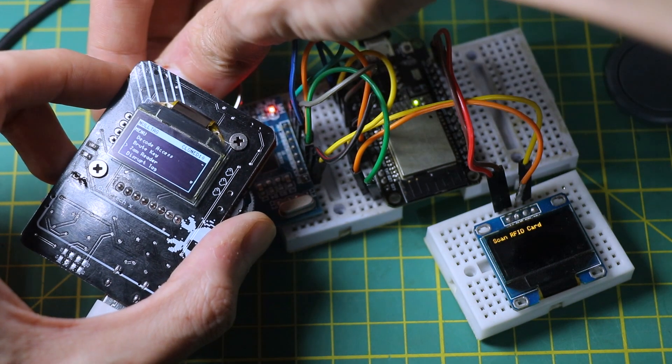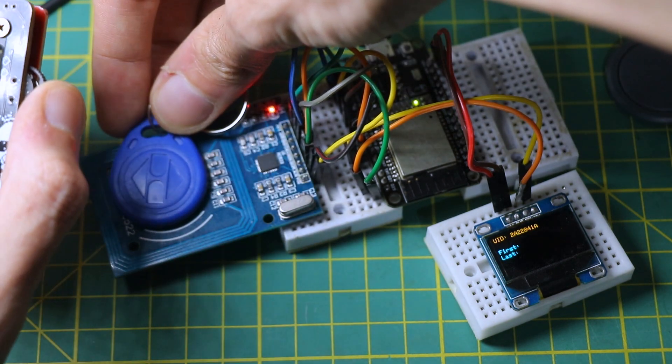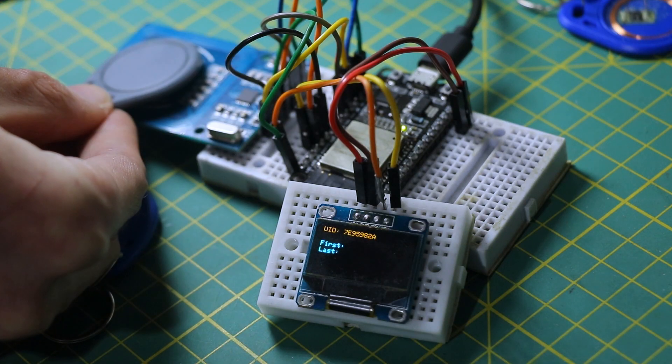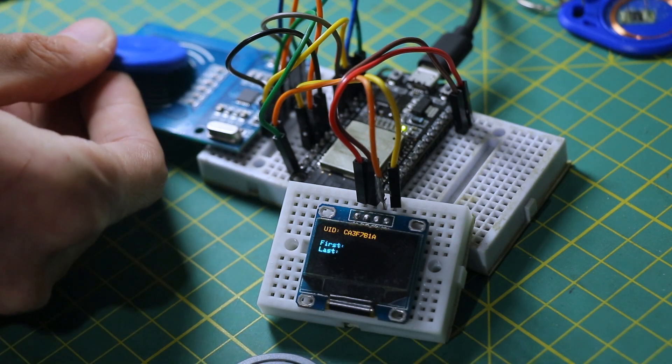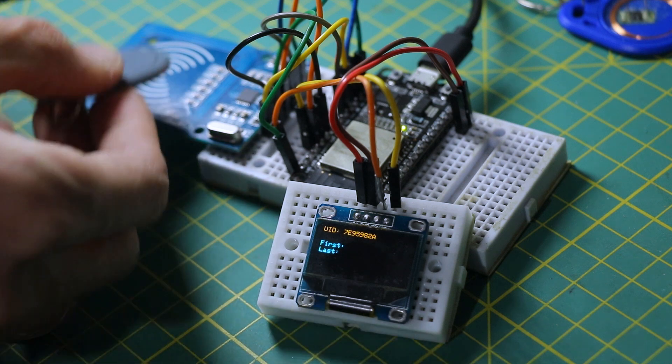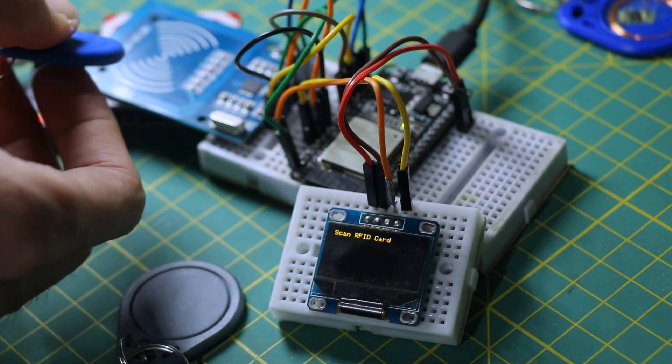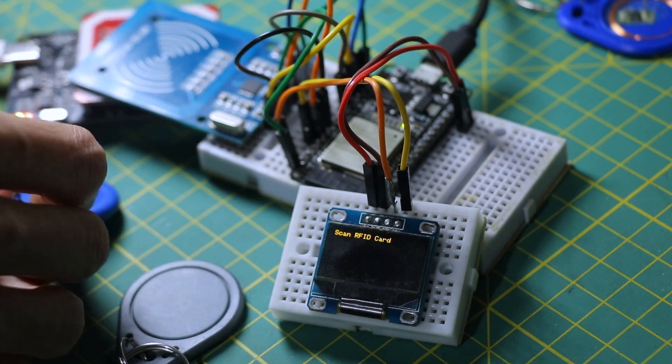Next we have JamReader. This one's kind of wild because it floods the 13.56 MHz band with rapid malformed tag responses. Basically, it pretends to be a misbehaving MIFARE Classic tag that won't shut up, which can throw off less robust readers.